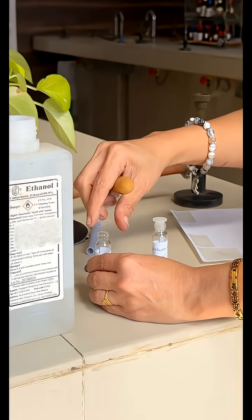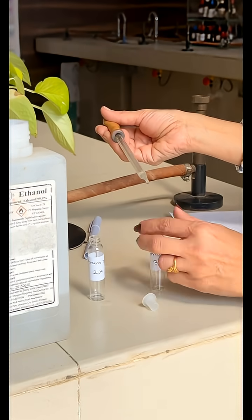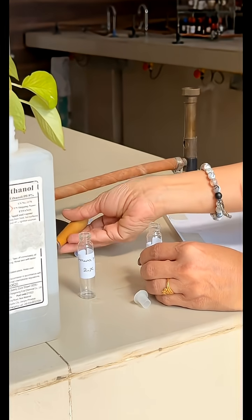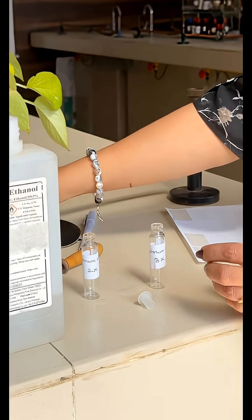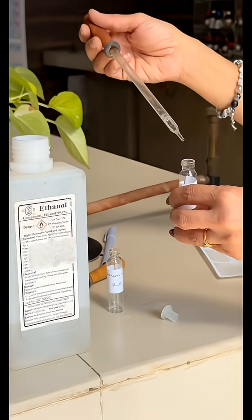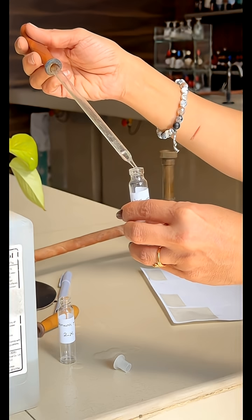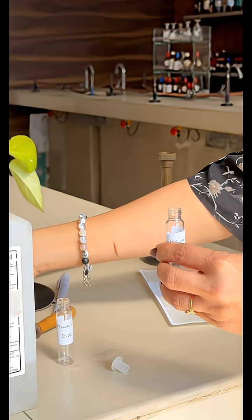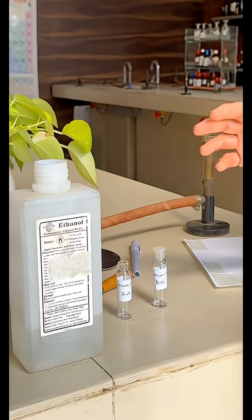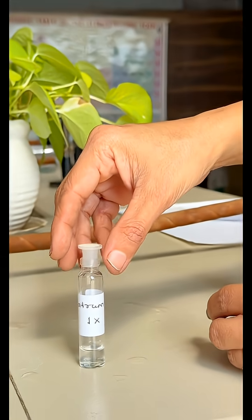For preparing 3x potency, label a glass vial with Natrum Mur 3x. As per the ratio again, take 1 drop of 2x potency and add 9 drops of dilute alcohol in the labelled glass vial. Now cork the vial and give 10 downward strokes on the succussion pad. In this way, we have prepared Natrum Mur 3x potency from Natrum Mur mother tincture, which is prepared by the old method.